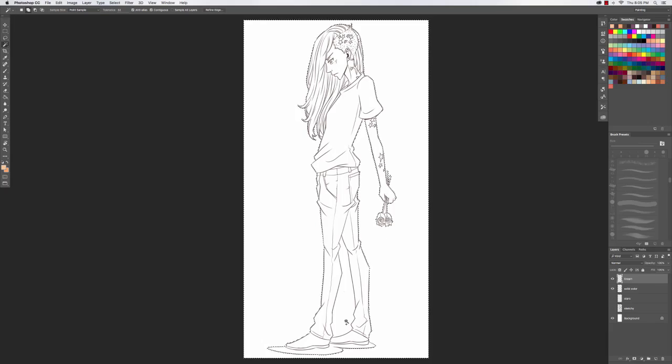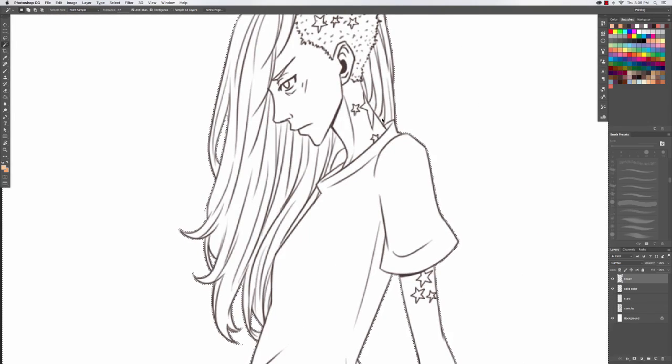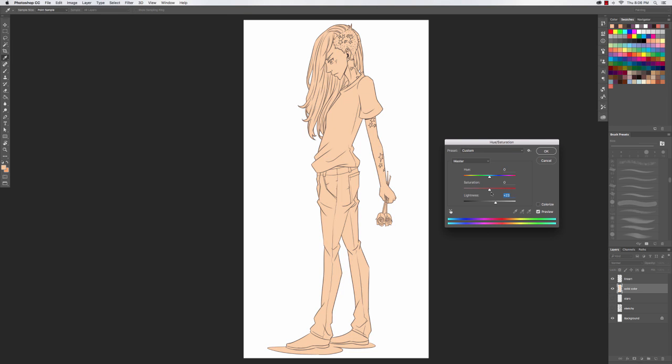Hey everyone, I finally made another tutorial and this is about how I color. The first thing I do is select the outside area of the image and then select all the little nooks and crannies. Then I inverse the selection and contract it by one pixel.